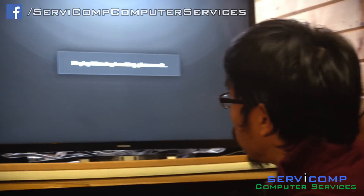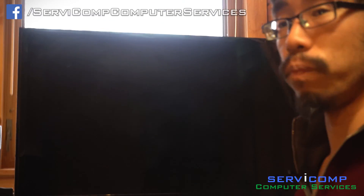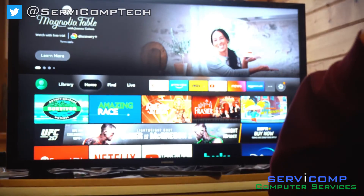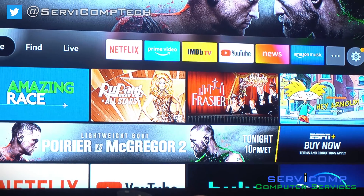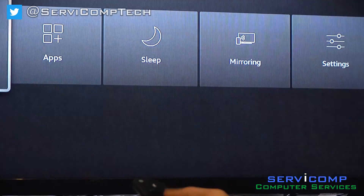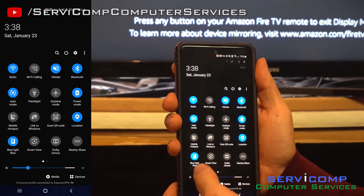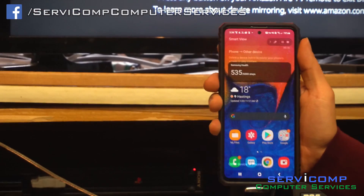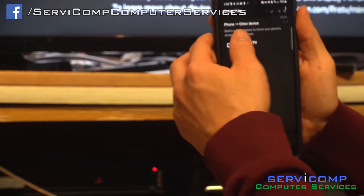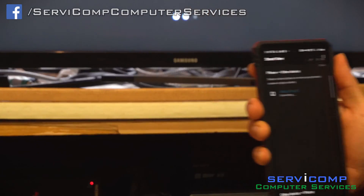Anyway, we'll move on to the mobile device. Again, you hit the home button — hold home — go to mirroring, make sure it senses it. And all you do is scroll down and there should be a SmartView option. This is the same option as the tablet. So you hit SmartView, click the device you want to connect, and start casting. It should start right up.